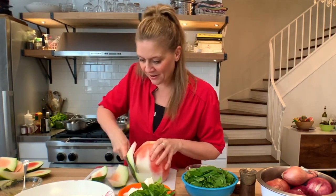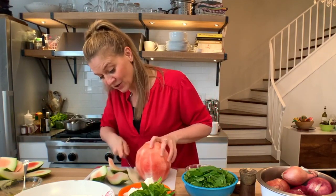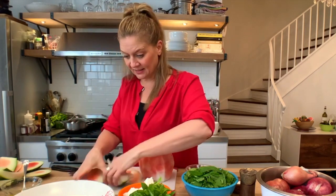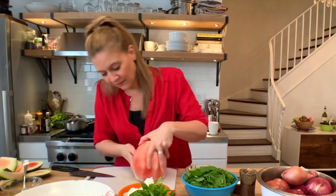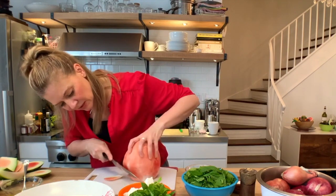You can get really big watermelons with seeds or without seeds, you can get yellow watermelon, you can do a blend of both — whatever you like. This is a seedless, but I don't mind the seeds actually. It makes a kind of fun, summery feel. Let's make sure we have all the white off, because we just want the sweet, sweet watermelon.